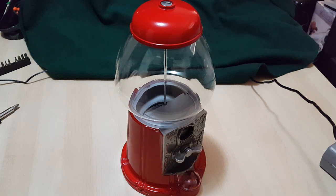Hey YouTube, today we're gonna take apart a gumball machine. Can't wait — let's dive right in.